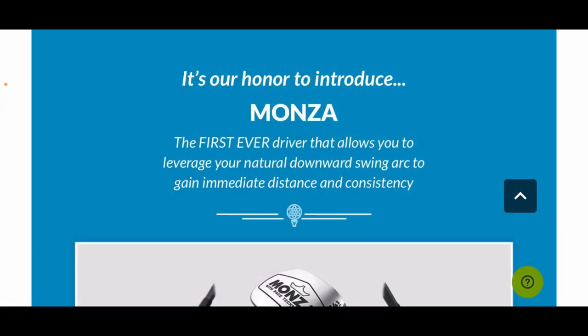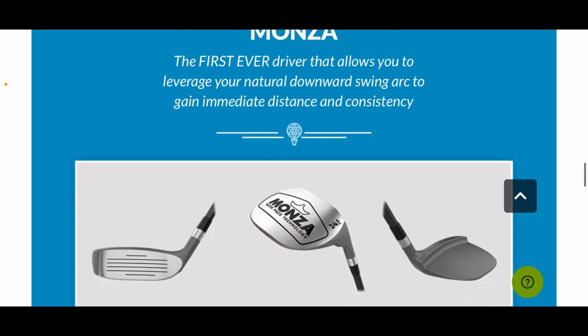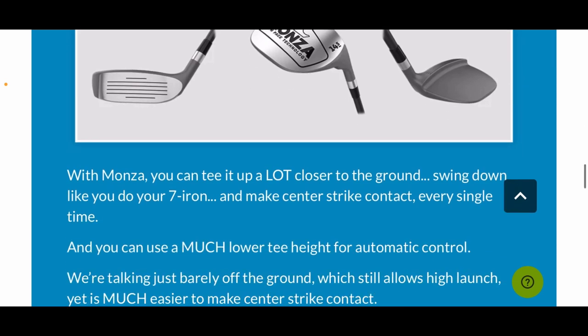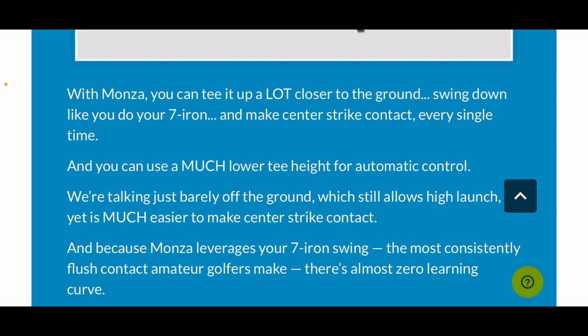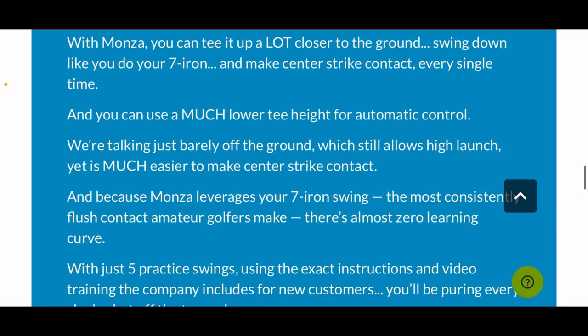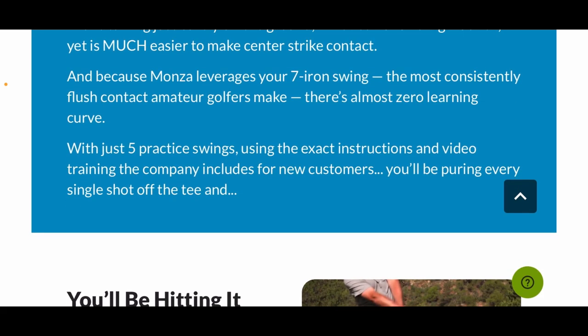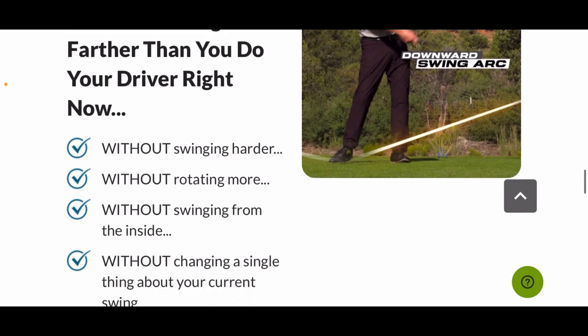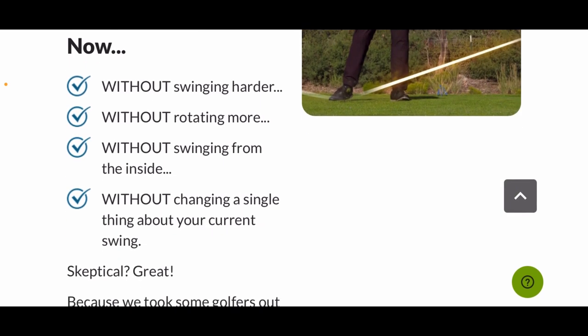Let's take a look at the Monza website. Their claim is to introduce the Monza — the first ever driver that allows you to leverage your natural downward swing arc to gain immediate distance and consistency. This thing is hideous looking and it sounds not very good, but here are the claims. You can tee it up close to the ground and swing down and out like you do an iron shot, using that downward trajectory rather than trying to hit up on it like a traditional driver. It is 14.5 degrees — not the loft of a traditional driver, more like a three-wood. It says leverage your seven iron swing to allow flush contact for amateur golfers, no learning curve. You'll be hitting it farther without swinging harder, without rotating more, without swinging from the inside, and without changing anything about your swing.